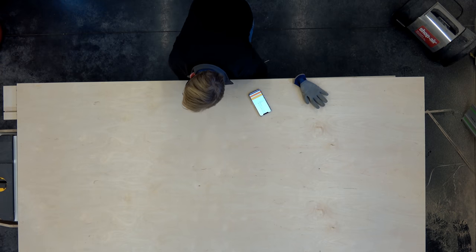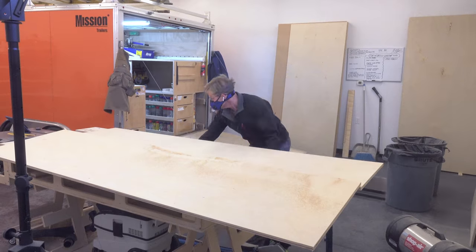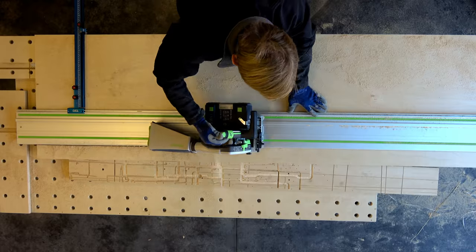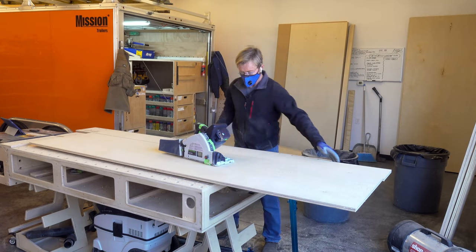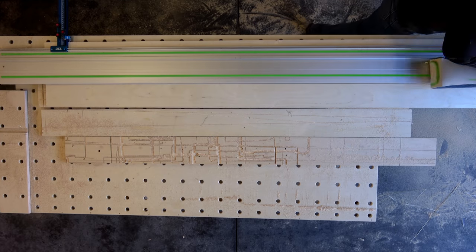Now I'm taking my TSO parallel guides again — the shorter ones — and breaking the plywood down so I have four pieces that are identical for the two tops and two bottoms, plus six pieces that will make up the four sides and two additional pieces that will be cut down for all of the spreaders.